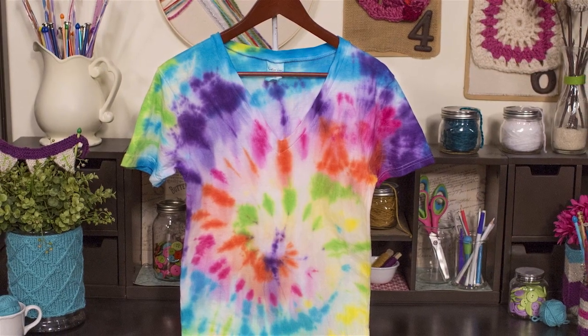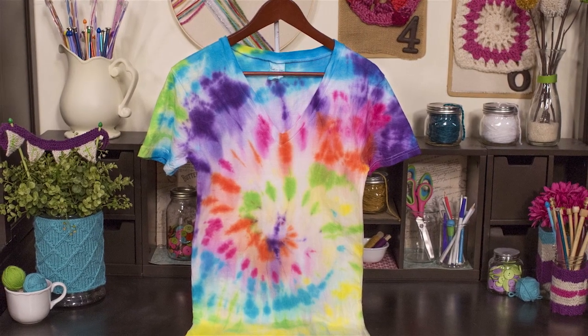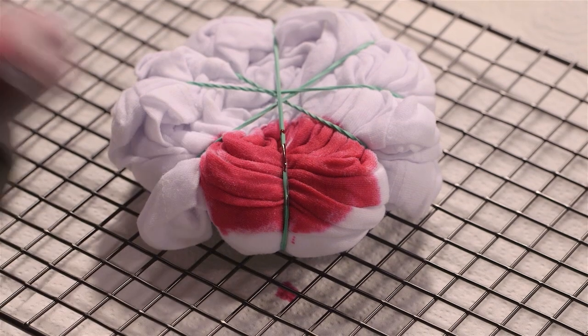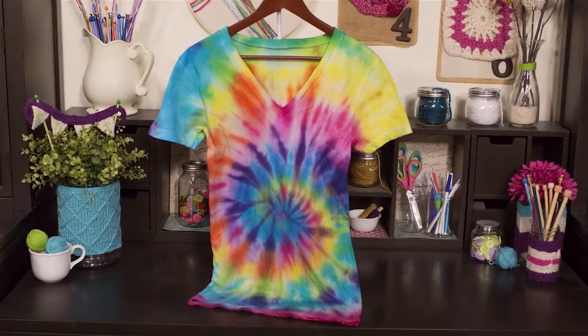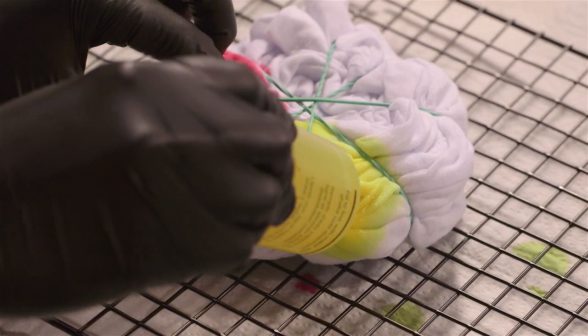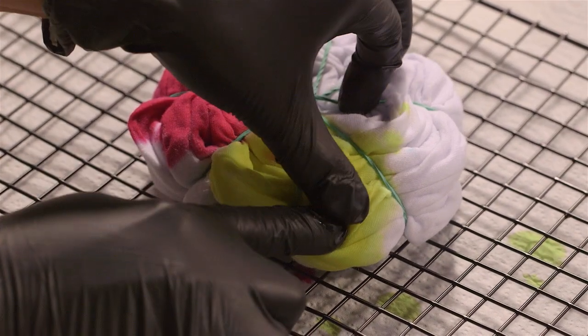There are tons of different looks that you can achieve with tie-dye. If you want more white between colored sections of your design, like this t-shirt, apply the dye only to the top folds of the fabric — you should see areas of undyed fabric when you look into the folds. If you want less white between each colored section, like this one here, use the tip of the bottle to get the dye deeper into the folds of the fabric. You shouldn't see much white at all when you look between the folds.